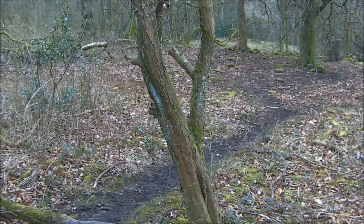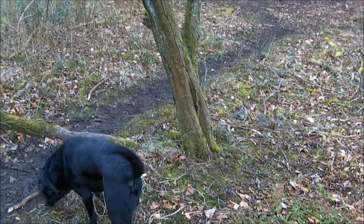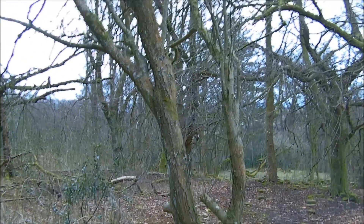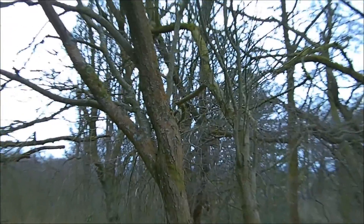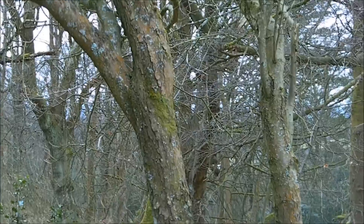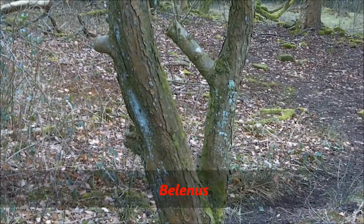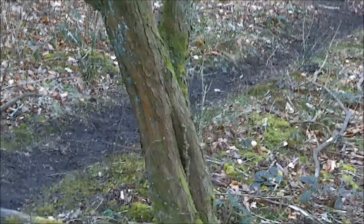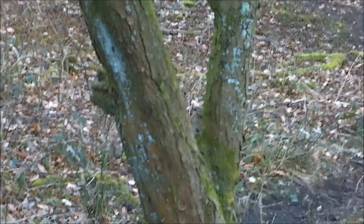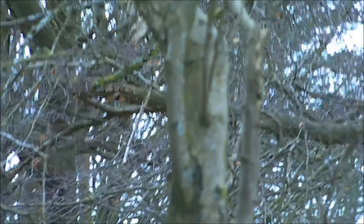Folklore: Hawthorn has more connections with ancient belief and traditions than any other tree. It's one of the sacred trees of Wicca and witchcraft and is associated with spring celebrations. The main spring celebration is that of May Day, which honours the sun god Belenos - I'll put that up, I'm not sure of the correct pronunciation. His festival commences on the first day the Hawthorn blossomed, which would have been around May, but today it's celebrated on the 1st of May.